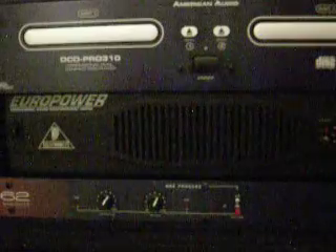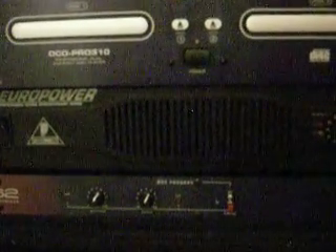It took me a while to figure it out. I looked around and all it says is 1,200 watts at 2 ohms. I don't care about 2 ohms — I don't use 2 ohms. I use 8 ohms or 4 ohms, whatever.